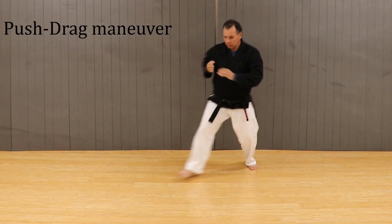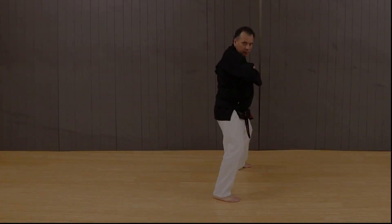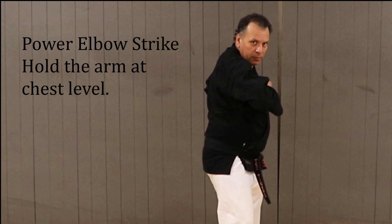From here, we do a push-drag maneuver, catapulting the body forward and striking the attacker with the elbow in the power position.